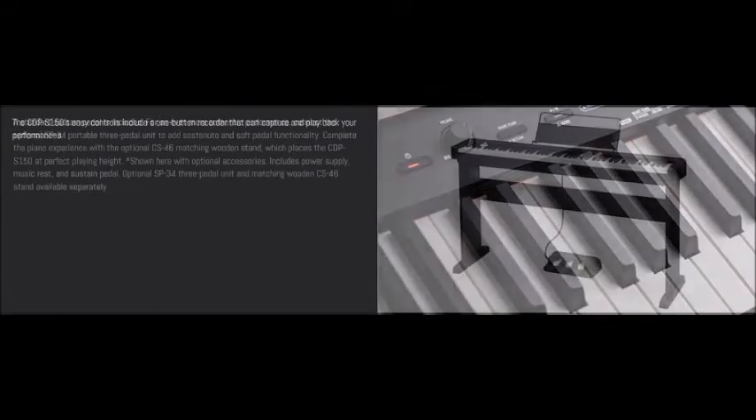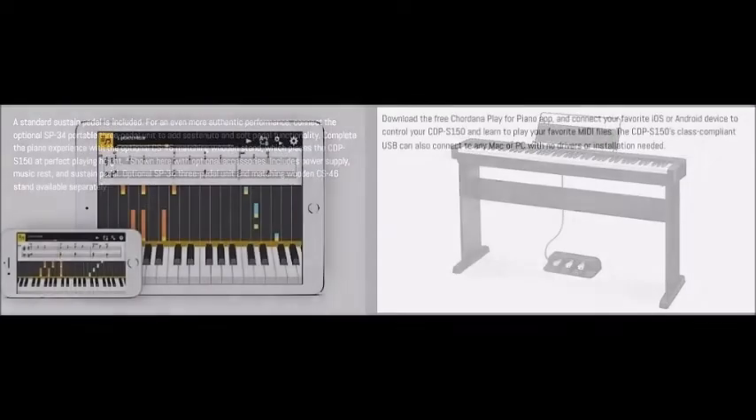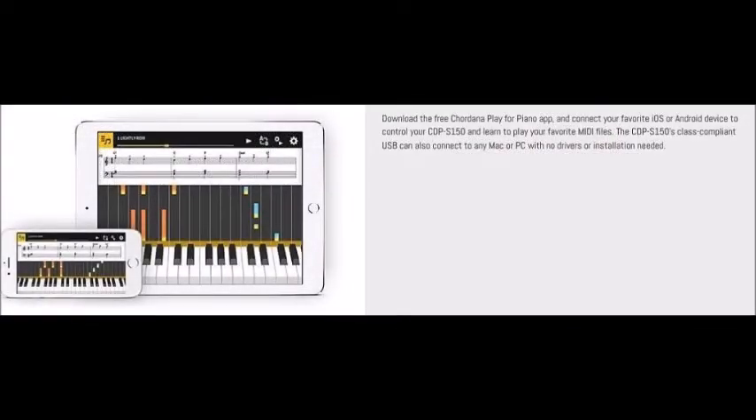This piano comes packed with 88 weighted keys, tri-sensor keys for fast repeat, 10 voices, on-board recording capabilities, and a USB host to computer connection — which means you can hook it to your laptop and score and write anything you'd like.